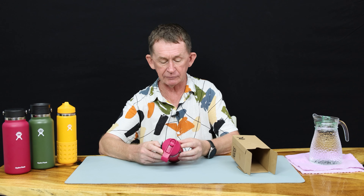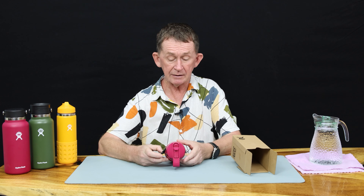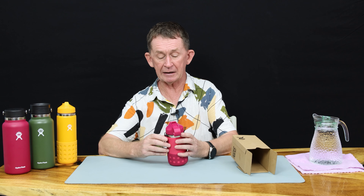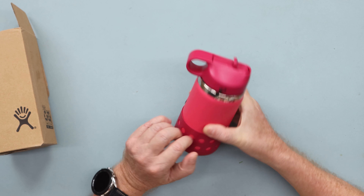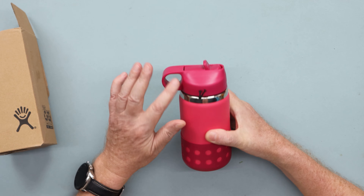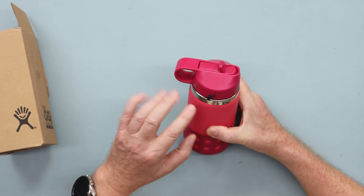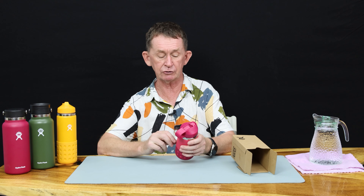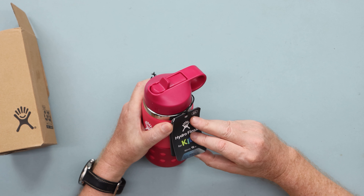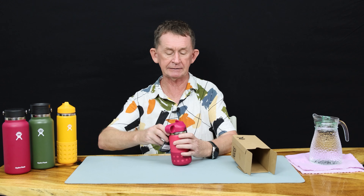It comes with a badge on it. We are going to test it in a moment and measure it for you. The kids one is nice because of the color coordination, and it has a boot on the bottom because kids put it down on rough surfaces and it won't get scratched. You can take the boot off if you want — it's color coordinated. It comes with a tag here telling you it's for 3 plus, and it's 354 milliliters, which is 12 ounces, and it covers safety information.